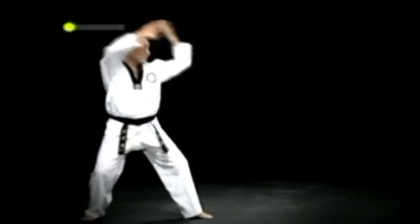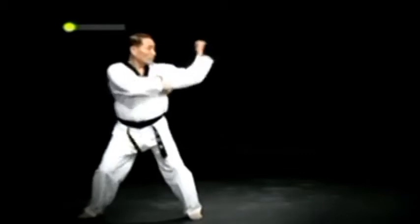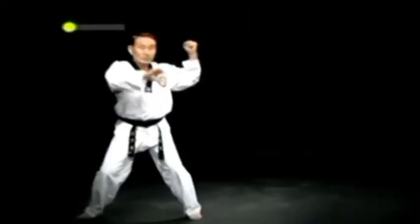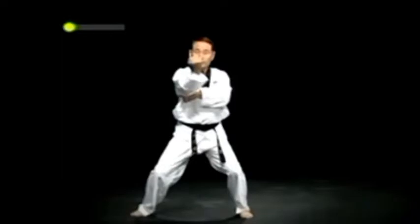오른 뒷굽이 손날 아래 막기를 하고 두 발을 제자리에 두고 주춤서기로 서며 작은 돌쪽이에서 거들어 얼굴 옆막기를 한다. 이때 거둔 팔에 등주먹이 위를 향하게 한다. 이어서 왼발을 들었다 짓찍으며 주춤서기 왼 등주먹 당겨 턱치기를 하고 주춤서기 오른 등주먹 당겨 턱치기를 한다.